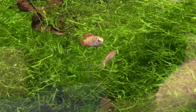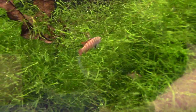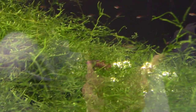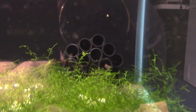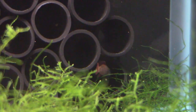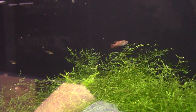In here I also have black tiger darios — there's a male on the left and a female on the right. These are like Dario dario — the scarlet badis — but a different color and different species. They're doing great for me. They love this java moss and also love hanging out in pipes. Gorgeous little fish, kind of another flavor of the scarlet badis.